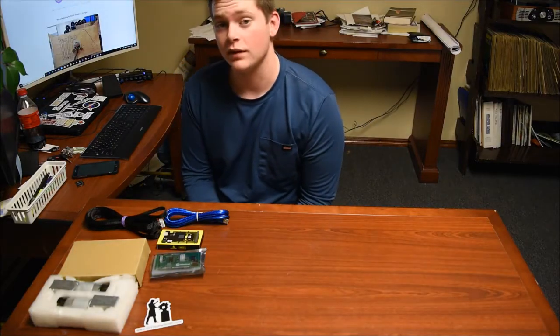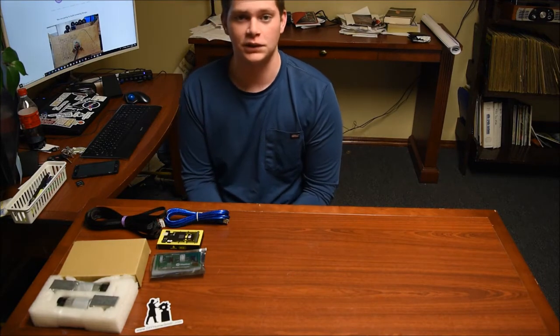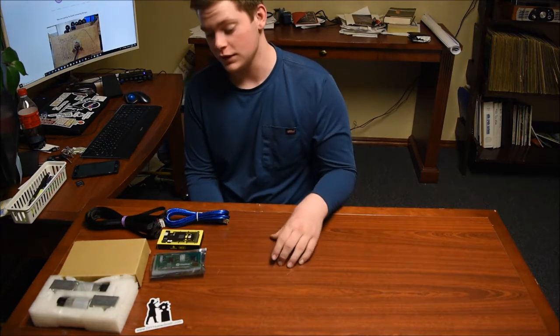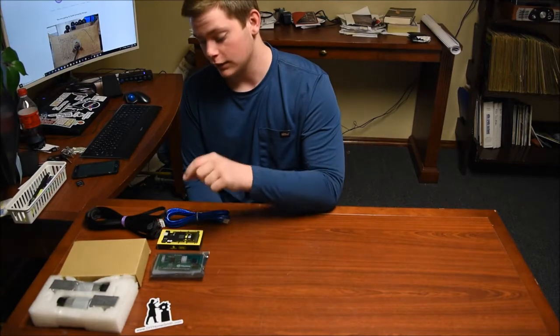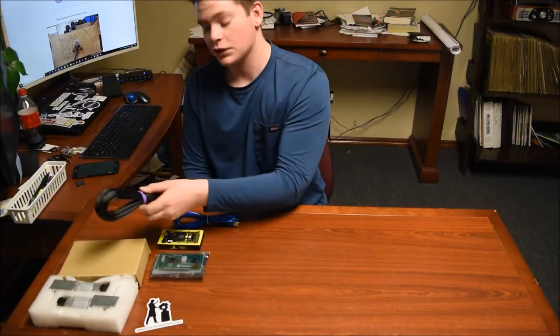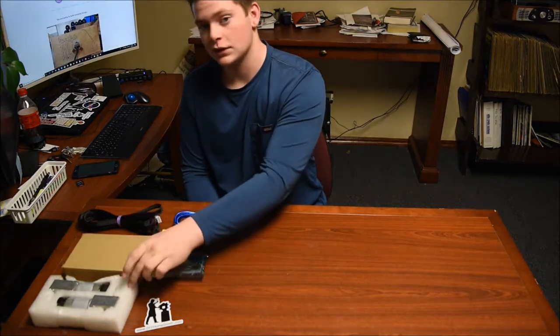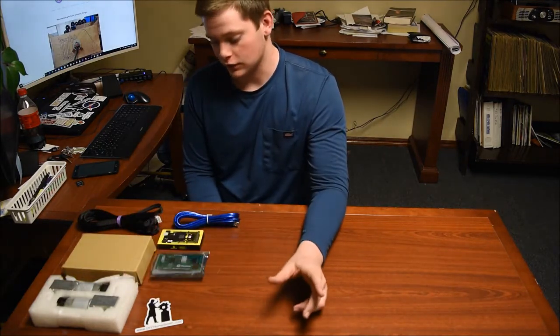Hi, I'm Kyle from Homesmith and today we'll be doing the electronic setup of the Maslow CNC machine. The pieces you will be using will be the Arduino, the Arduino shield, the data cable, the two connectors for the motors, and the power cable and the motors. So let's get started.